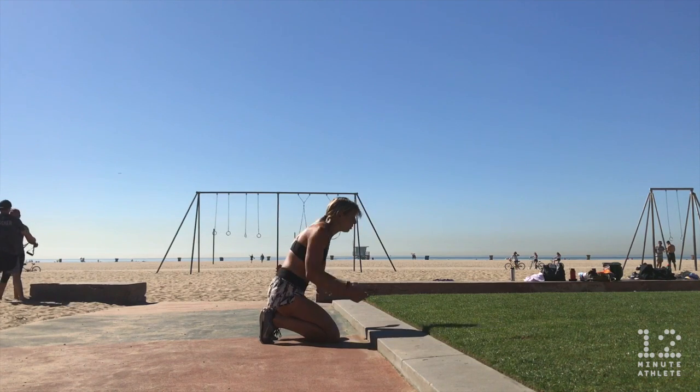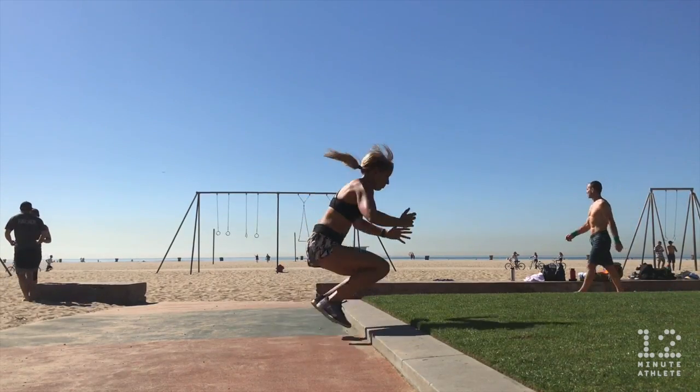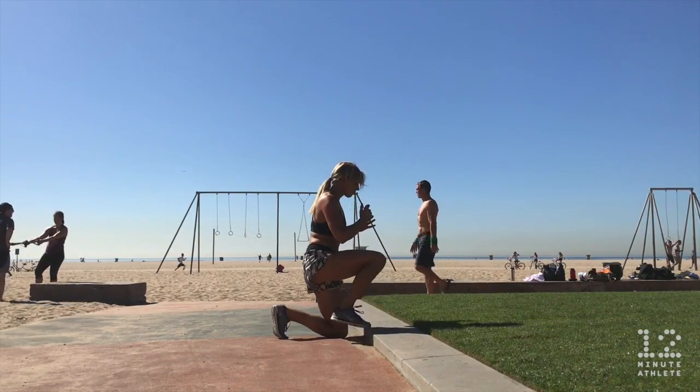To add even more explosiveness, perform a ninja jump onto a slightly higher surface in front of you. Get creative with these — the sky is the limit. As you build more and more explosiveness, you can try jumping onto higher surfaces or connecting them to other plyometric moves.